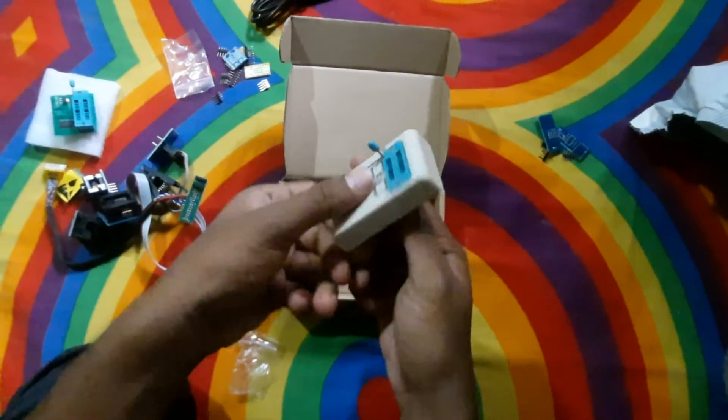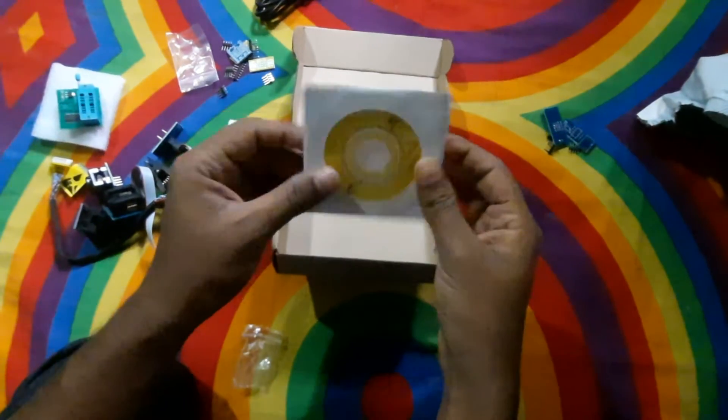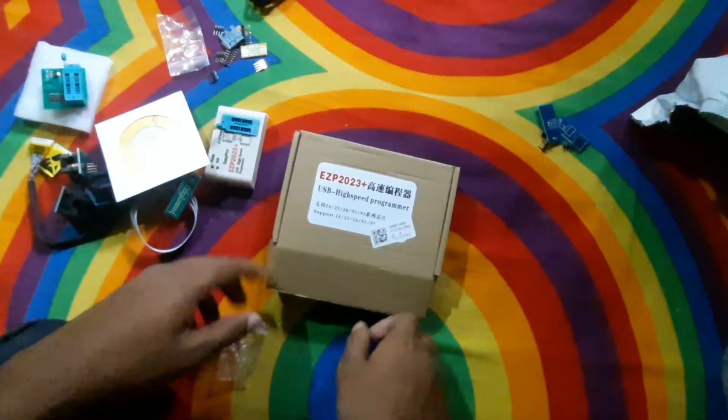This is the driver disk. And this is the remote. Thank you.